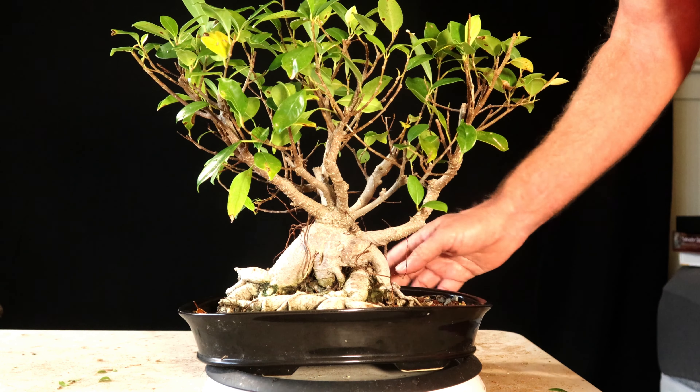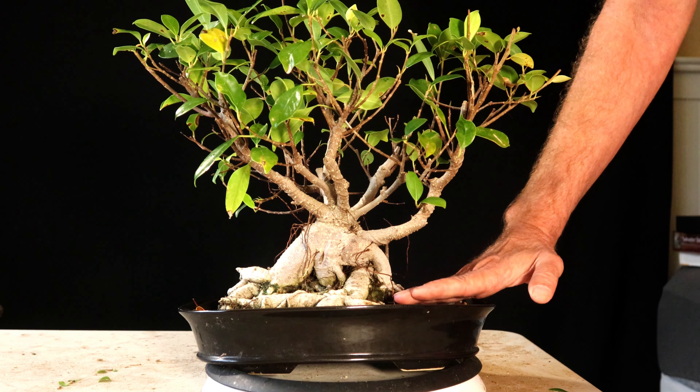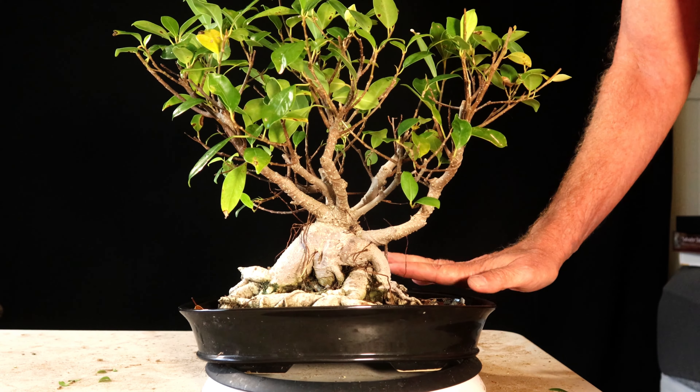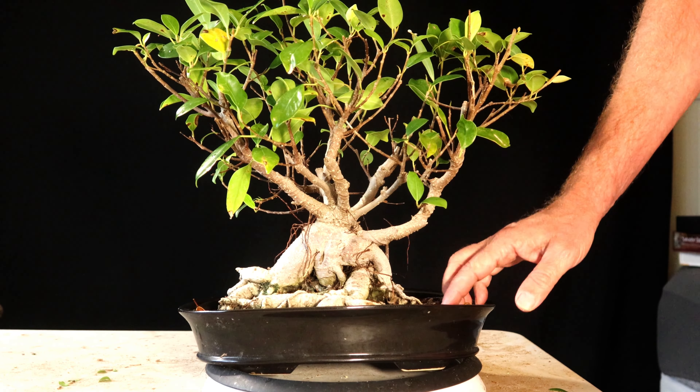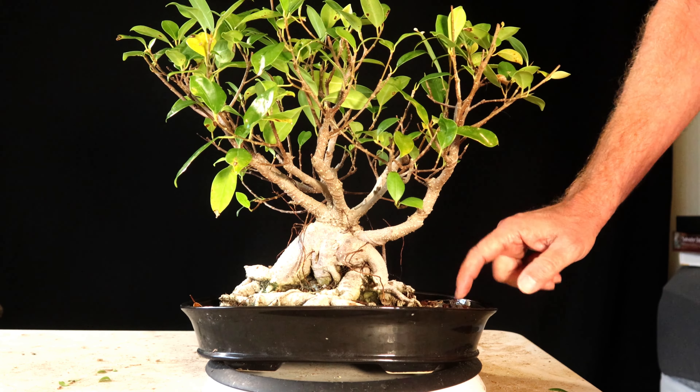That's about it for the day. It definitely does look better with the leaves on it, but you can see — the way the foliage had it all covered up before — it'll cover it up again.